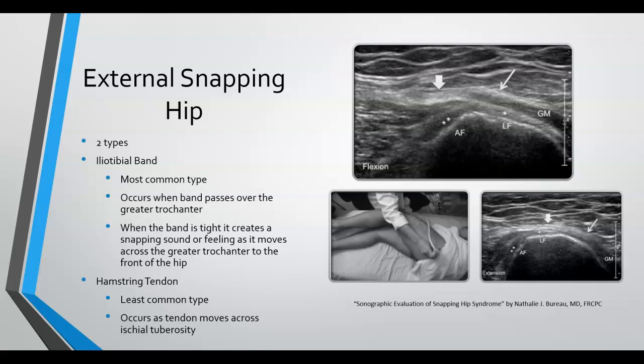When the IT band is tight, it creates a snapping sound or feeling as it moves from posterior to anterior in the hip. The hamstring tendon type is the least common and occurs as the tendon moves across the ischial tuberosity. Pictured is a sonographic evaluation of the external snapping hip, with arrows pointing to where the hip is inflamed.